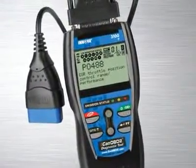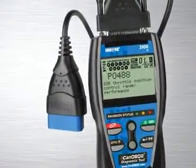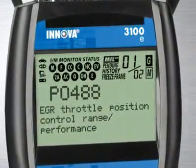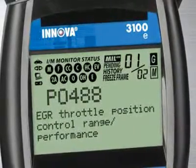The Innova 3100, the industry's best-selling handheld diagnostic tool, comes with all the features and functions you need to quickly reveal the cause of check engine light warnings on any 1996 and newer car, light truck or SUV, foreign and domestic, including canned vehicles.